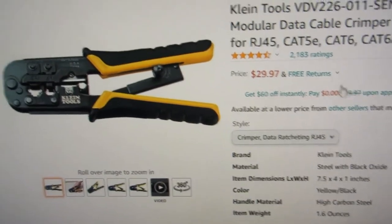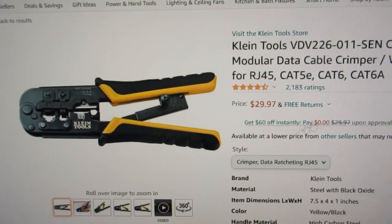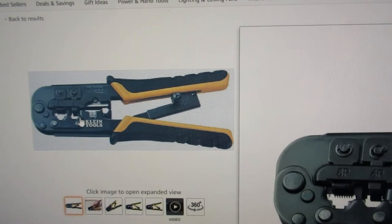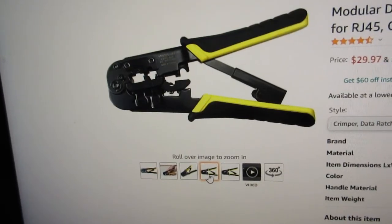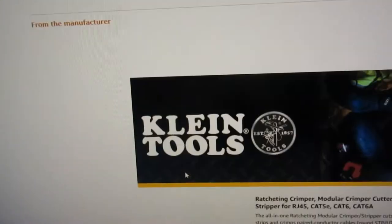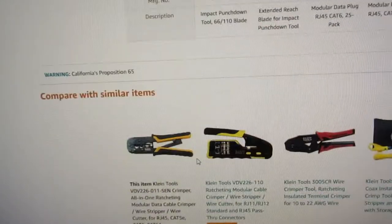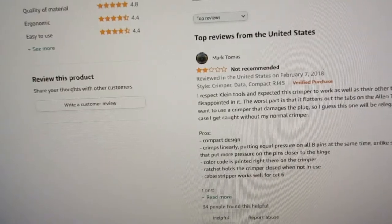There it is — the baby. Some people don't like it, I like it. It does not do pass-through connectors but I don't care about that anyway — I'm not really a fan of pass-through connectors. Still made in Taiwan, which I was happy to see. Made in Taiwan is good.